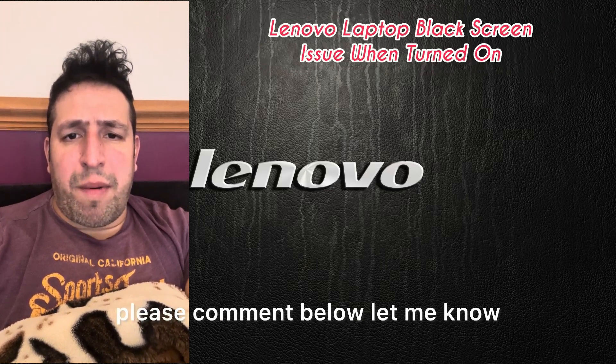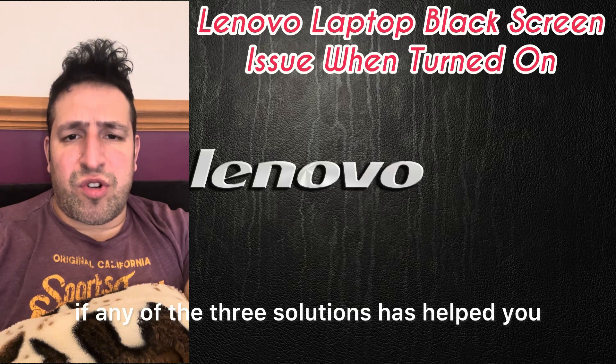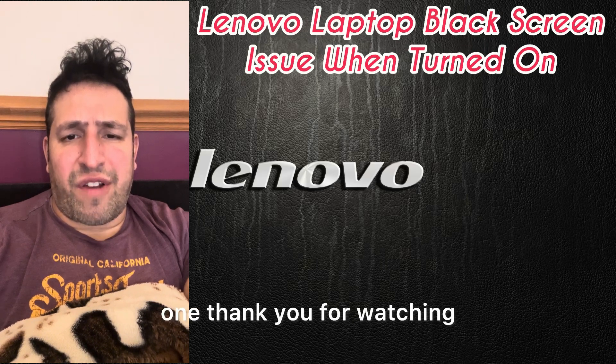Please comment below and let me know if any of these three solutions helped you. Check out my other videos, please like and subscribe, and I'll catch you on the next one. Thank you for watching.